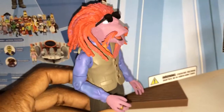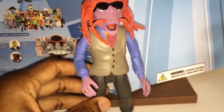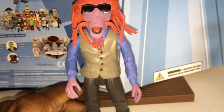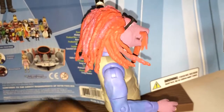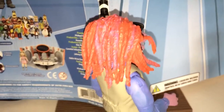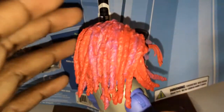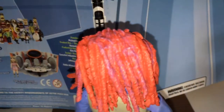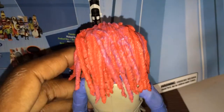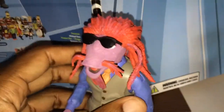So his name's Clifford. I believe he was like a music director or singer on the show. But if you look at the detail in the hair and stuff, it's kind of hard to capture on camera, but it's got some real good detail — just really, really good detail.